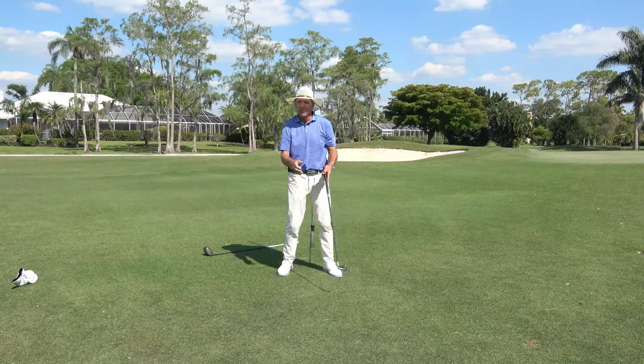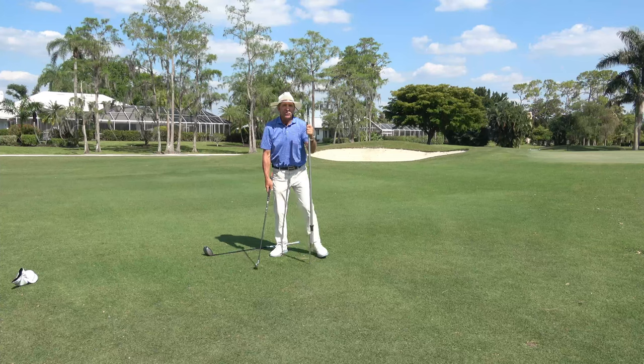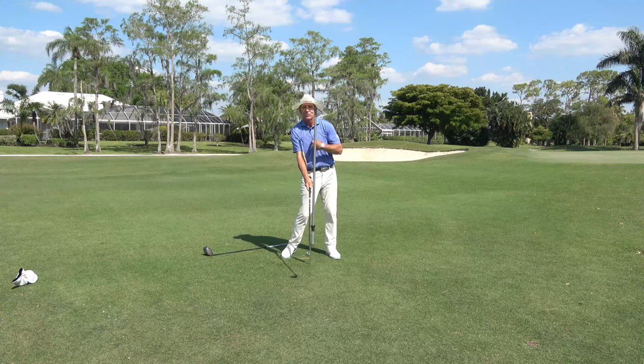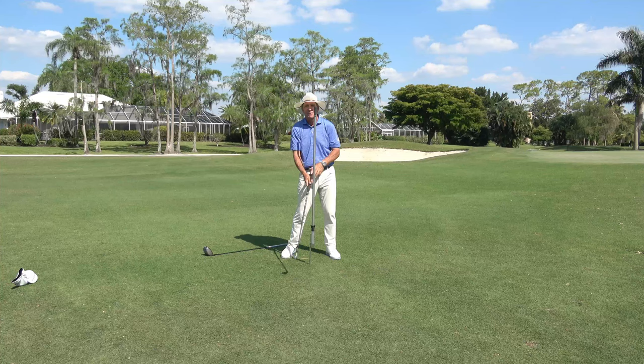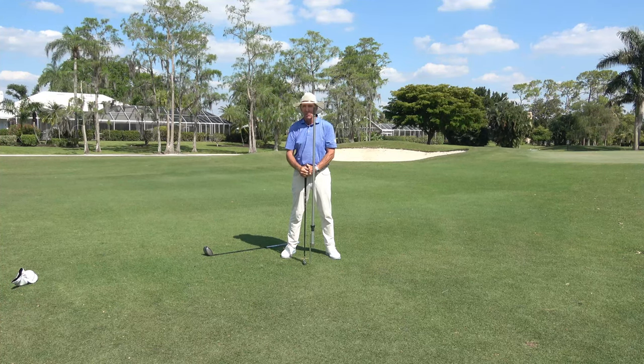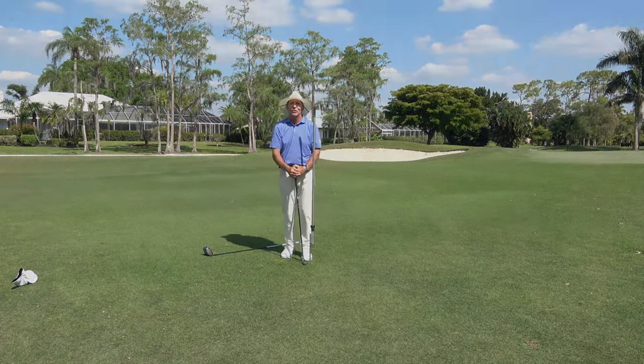Okay, pullers versus throwers. Where is your center? How do you get the club back to that moment where it collects right in front of your chest? Good luck to you. Try both of them, see which one feels better, which one hits the ball more in the center. Good luck to you, golfers.